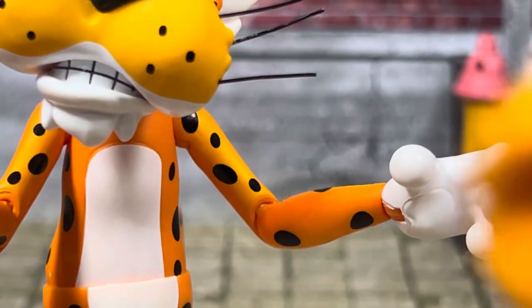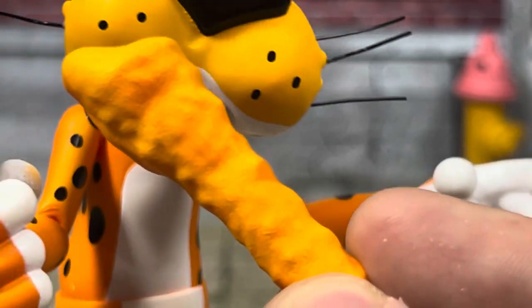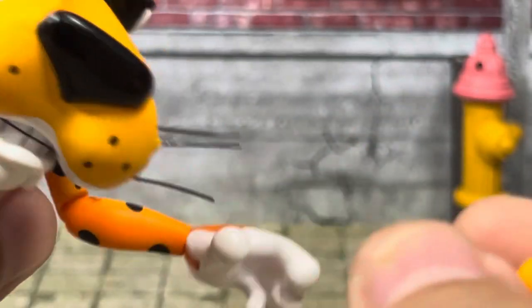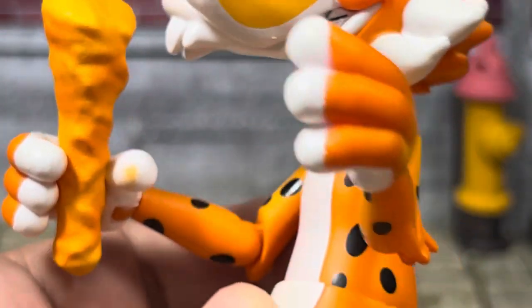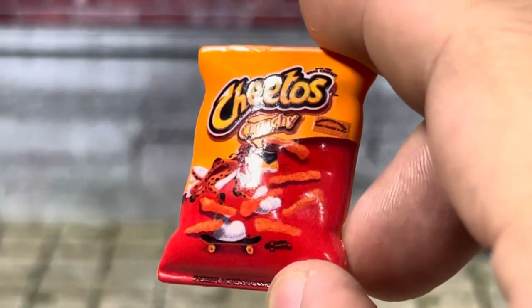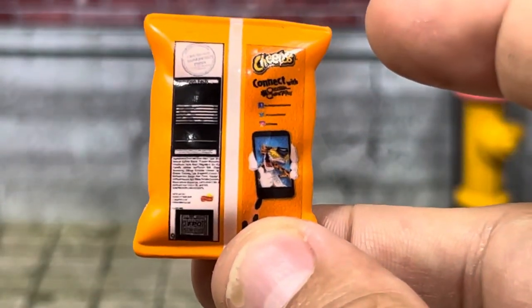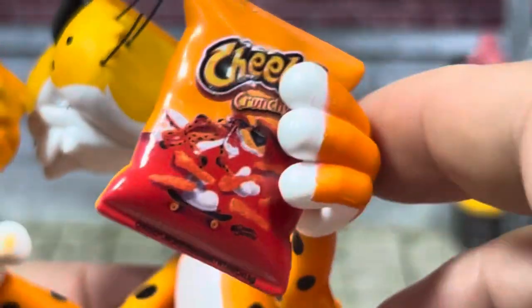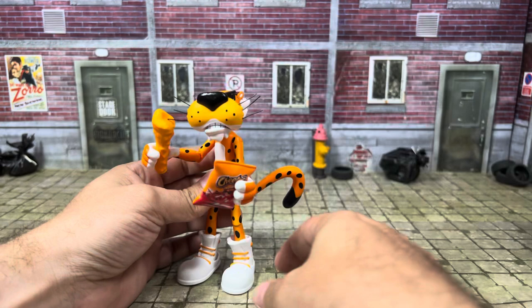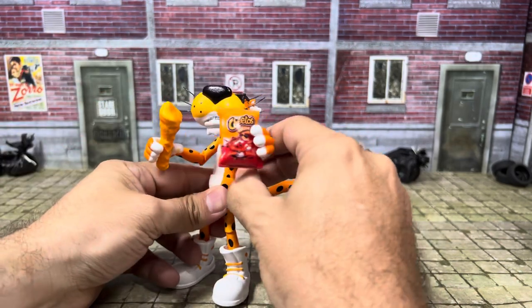His next accessory is the Cheeto itself — really cool detail; if you're not careful you might actually think it's real. He can hold that in his hand — just slide it in there, and it holds really well. The other accessory is a very impressive small printing of the bag — it looks pretty much just like a miniature Cheetos bag with all the info and everything on the back. He can slip that into the other gripping hand and holds it really well too. Chester is now happy that he's finally gotten the Cheetos he so desperately wanted.